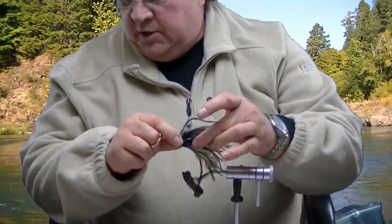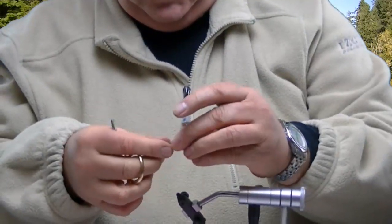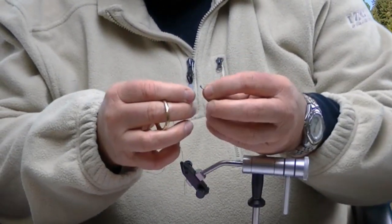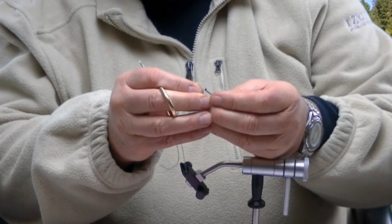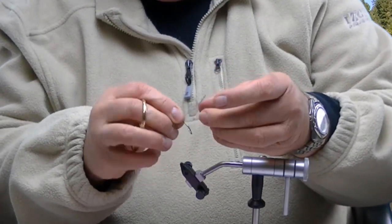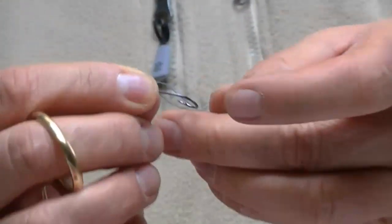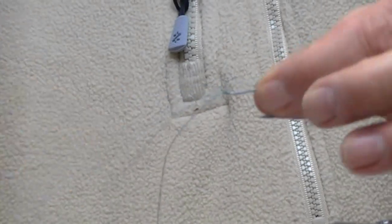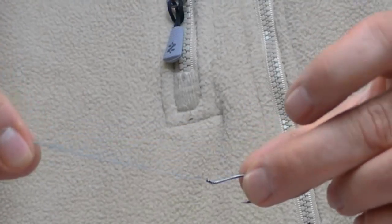Here's what the fly looks like right now. I've gone ahead and cut off a little bit of Fireline. Here is an octopus hook, and what I'm going to do is thread that through the eye. Once you're through the eye, split that open, and then go ahead and shove that hook through that loop you've just made. And there you go — now you've got the Fireline coming right through the middle of the eye and sticking straight out.